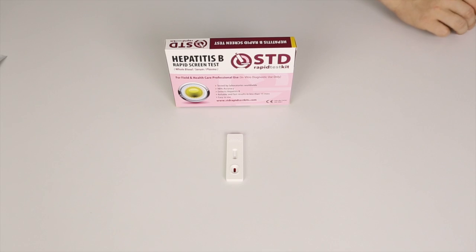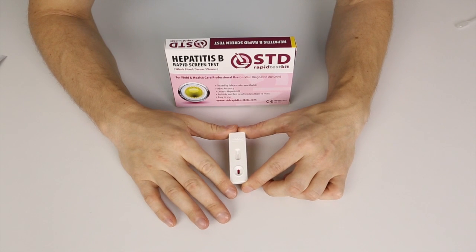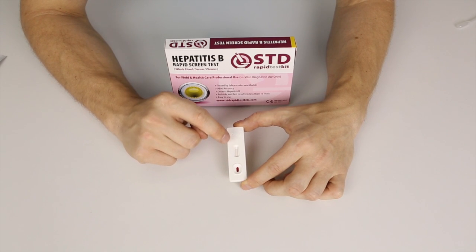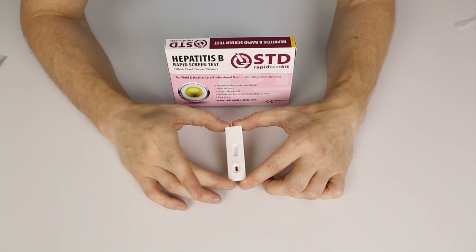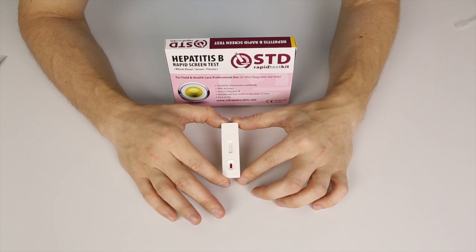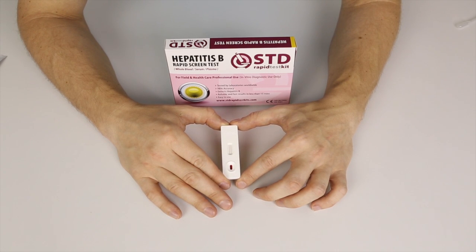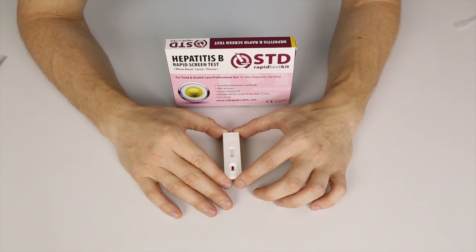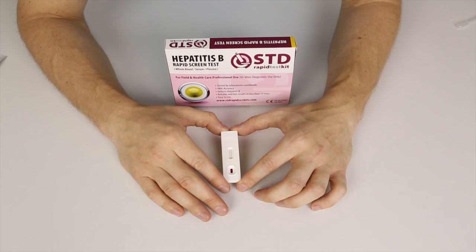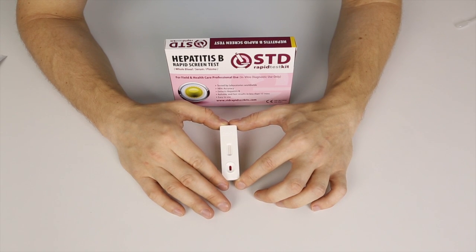Just wait for the result. Here on the test cassette, first of all you have the sample well. You also have the letter C and then there's the T. The C stands for the control line, while the T stands for the test line. As long as the control line shows up, that means you have a working test. If it's a negative result, only the control line will show up — it tells you the test works and that you have a negative result. If a line shows up next to the T as well as next to the C, that means you have a positive result for Hepatitis B.